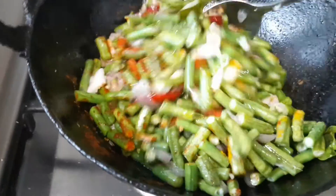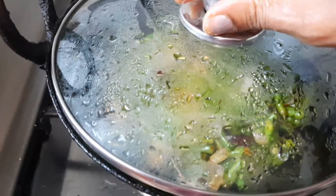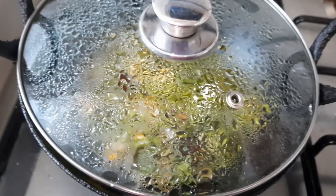Mix all well and cook for four to five minutes on a low flame.